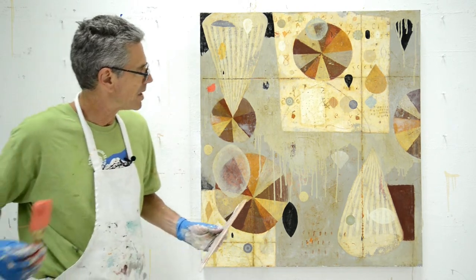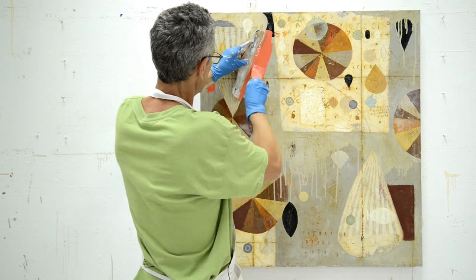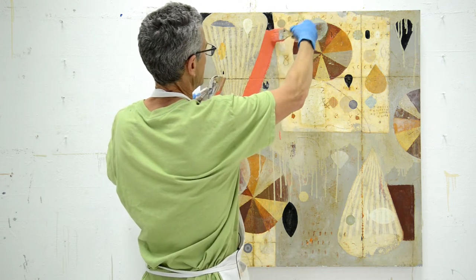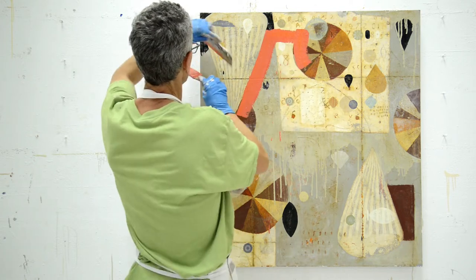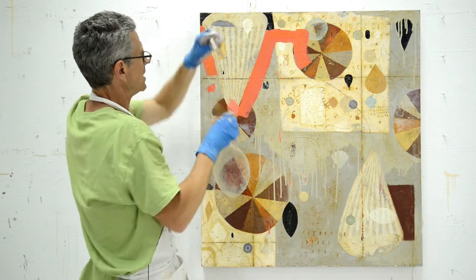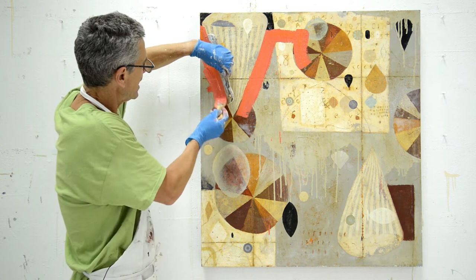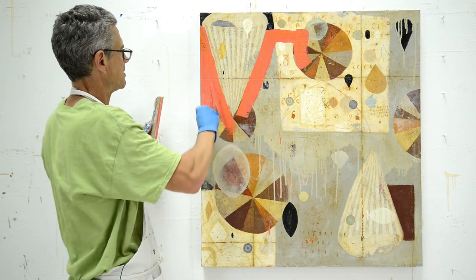I keep the parts that I like, and this shouldn't take very long. This is just my first initial stab at it. It's not that you cover too much up — it's that you don't cover enough up. I'll probably end up covering so much of this painting.